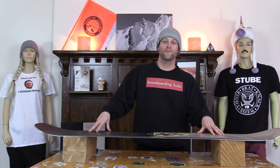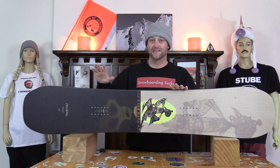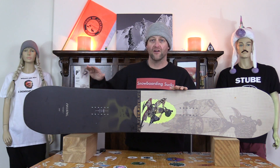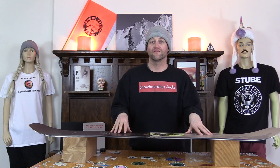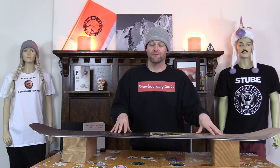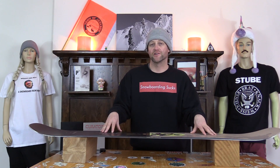Who's this board for? The park rider that likes snap. The big thing I want you to notice is that this is a Nitro Cheap Thrills — same shape, camber profile, flex, everything. Cockerel doesn't design their own stuff; they just borrowed it from Nitro, more than likely illegally. This board has snap which I liked, but it's a Nitro Cheap Thrills. I'd rather buy a Nitro, and that's where I'm going to leave it on this review.